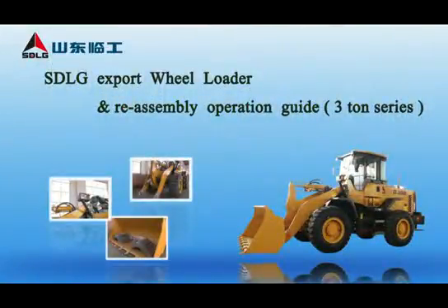STLG Export Wheel Loader Reassembly Operation Guide — 3-Tone Series.